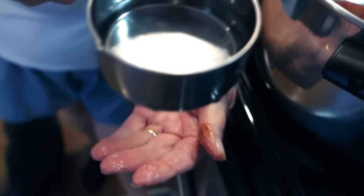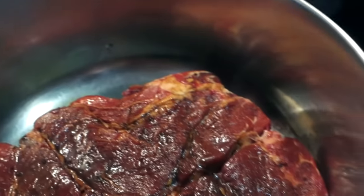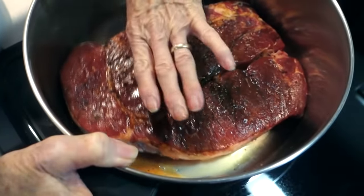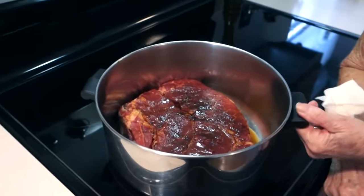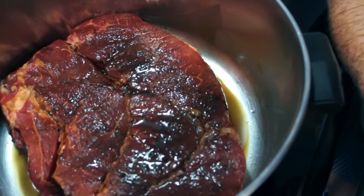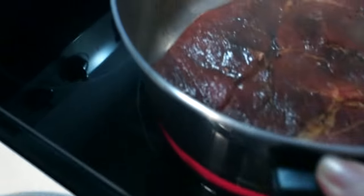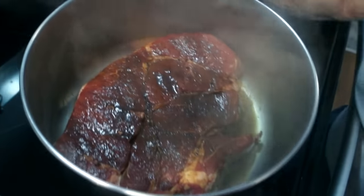Turn the heat on high for just a few minutes to get it started. You'll hear it and see the liquid. The meat will release a lot of its own juice — it's going to make its own gravy. After about two minutes on high, it's already bubbling.